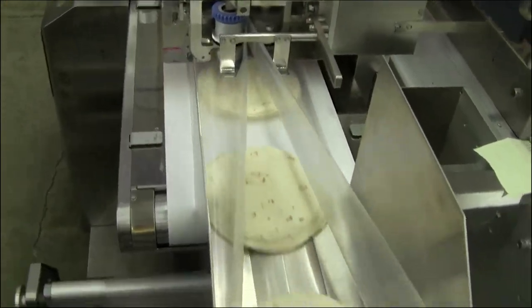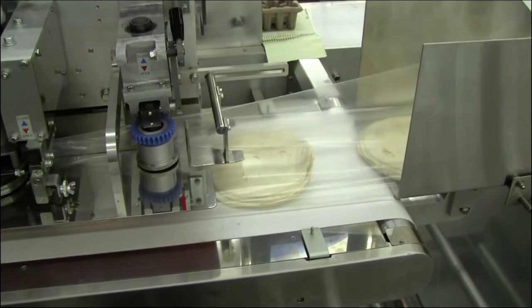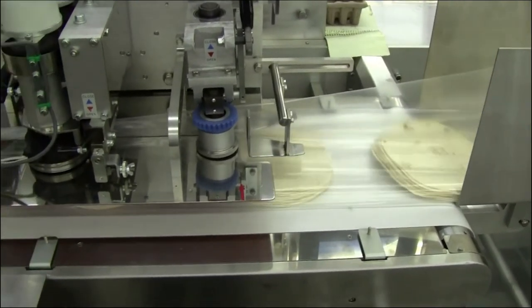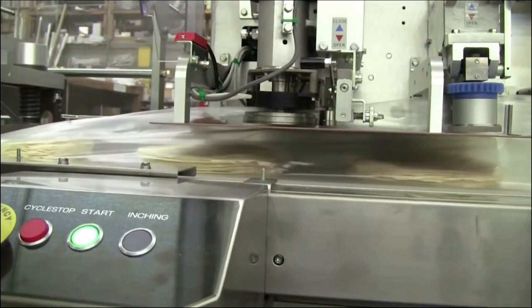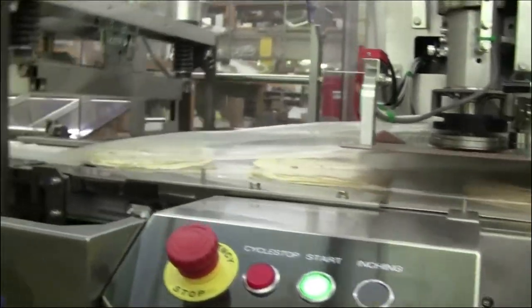Formos Fuji has several form fill seal wrapper models that are highly efficient for packaging tortillas. In-feed conveyors properly space tortillas with gentle product handling. With the use of induction heating combined with box motion end sealer, you can depend on strong seals with high output.